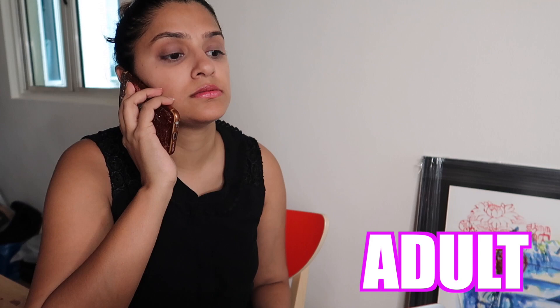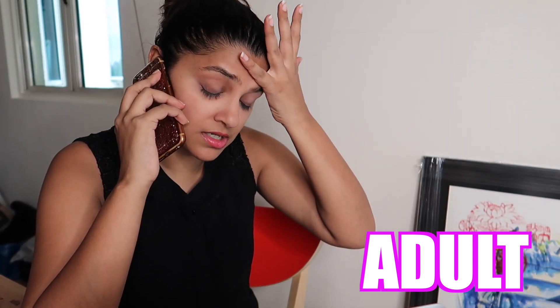Yeah, Diwali vacation is here! No school, I can go play! No studying! Yeah! Hello? No, I am still at work. My stupid boss has just given me one day off for Diwali, can you believe that?